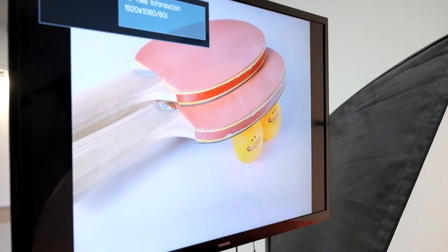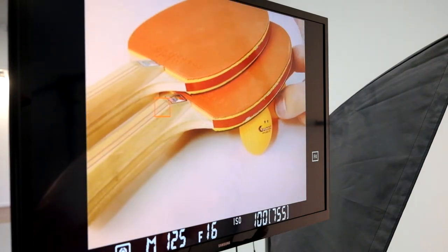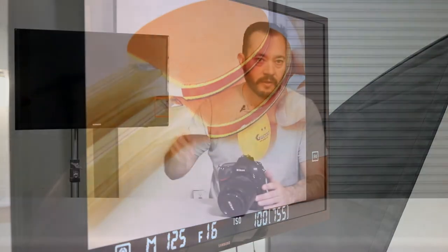One limitation of this setup is whatever you would normally see on the back of your LCD screen is what you're going to see on the monitor. So if you have image review turned off, you're going to have to hit the play button and cycle through to have them show up on the monitor. Also if you're using live view, that's going to show up live on the monitor and you're going to see your camera settings around it. It's a little less control than the second method.